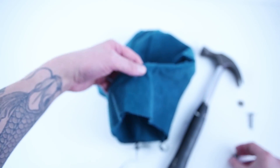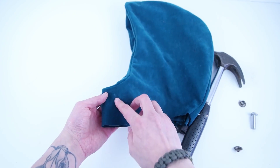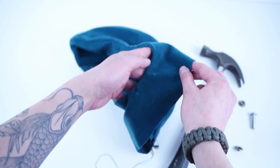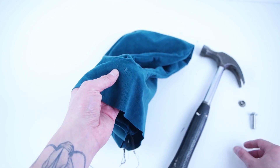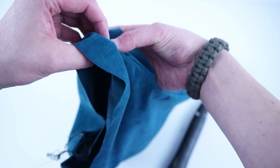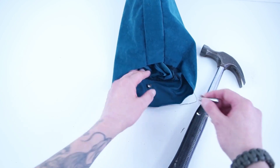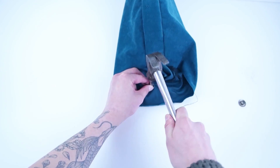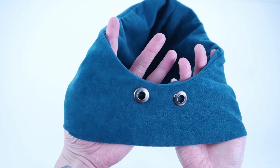Next we're installing the eyelets. Mark the front where you want them placed — a good way is to fold the hood in half and measure about an inch and a half on both sides. Once you have your markings, cut your holes and add your eyelets, making sure you only cut through the outer layer since you want them on the inside of that hood. Use a hammer die, available at pretty much any hobby store — place it on the back, hammer it down, and it's locked onto the fabric. Make sure you only add these onto the outer layer.